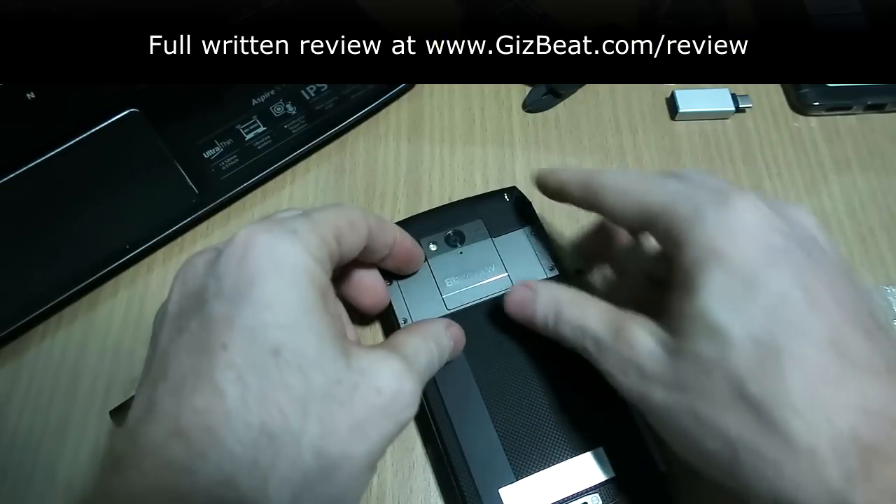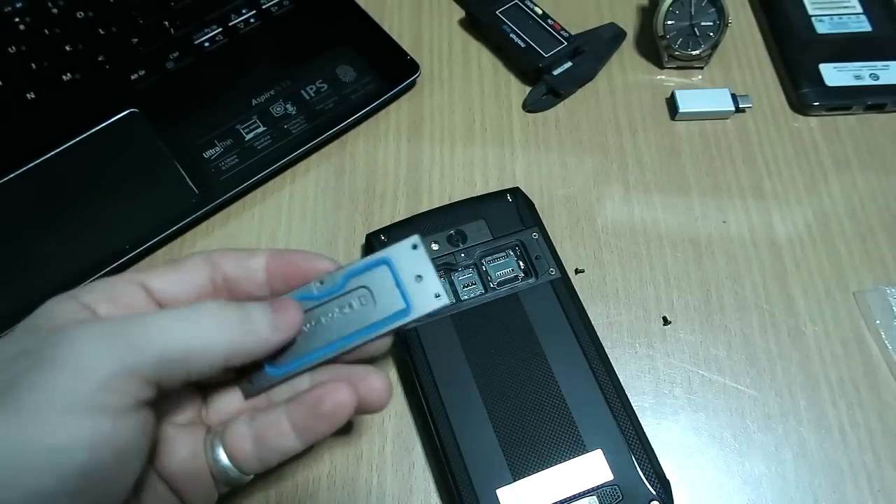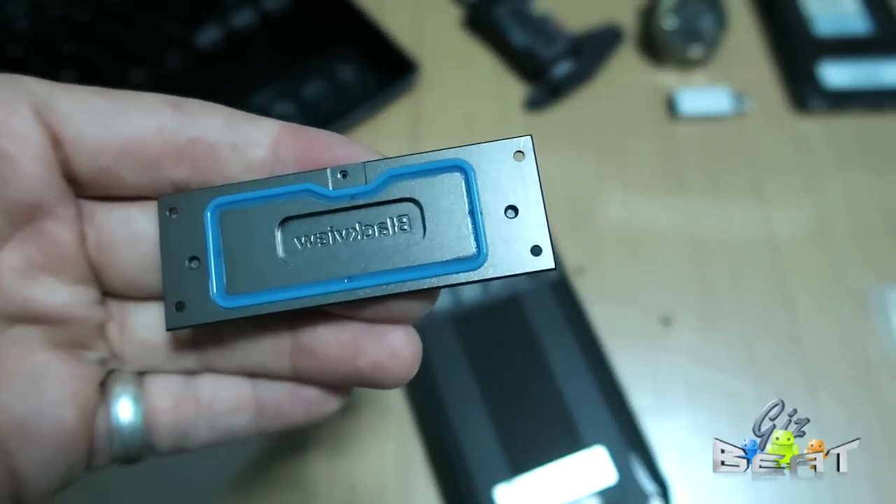So let's just take those little screws off. This panel comes off here and you can see the rubber surround I was talking about. That makes a seal in here so that water can't get in and damage the internals of the phone.